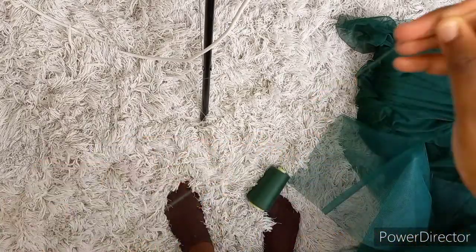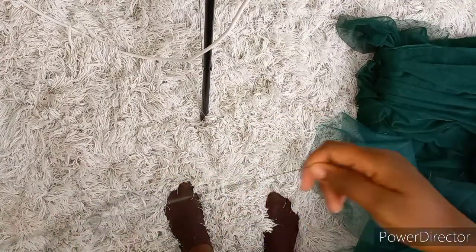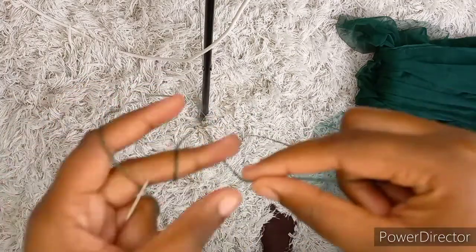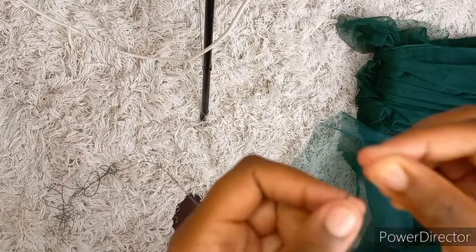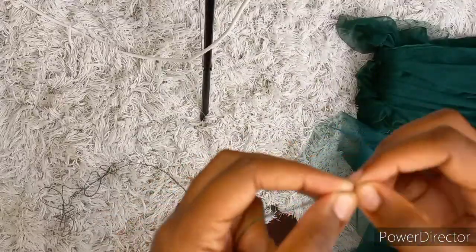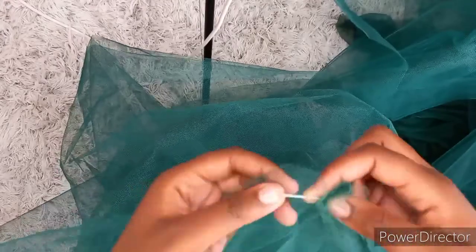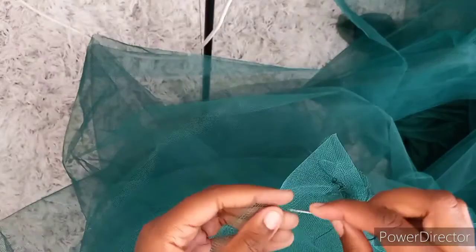Right now I'm going ahead to thread my needle because I'm just going to be doing these gathers by hand — I'm not using the machine. You can go ahead and use the machine, but the machine has a bit of problems if I change stitches and stuff, so I went ahead and used my hand. I'm just going ahead to gather my skirt as I go, creating gathers throughout.